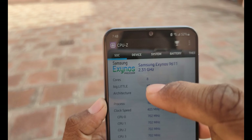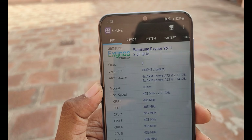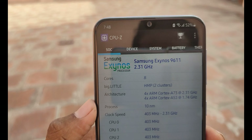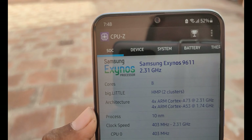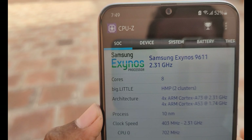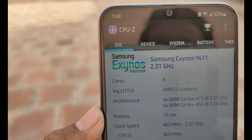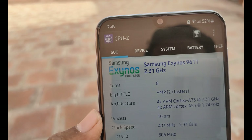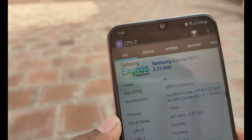The processor is the Exynos 9611, with a 2.3GHz clock speed and an 8-core processor. This is a big processor for 2021. The Exynos processor is a compromise at this price, but it is strong. It also supports gaming. This is not a 5G processor — it is the Exynos 9611, and it is used in some flagship phones as well.